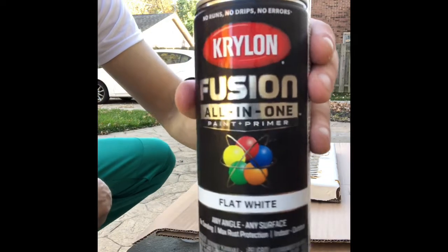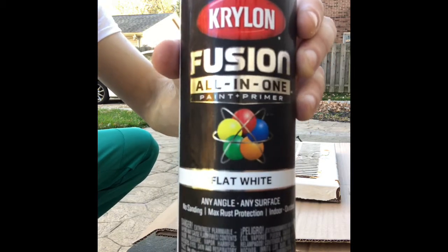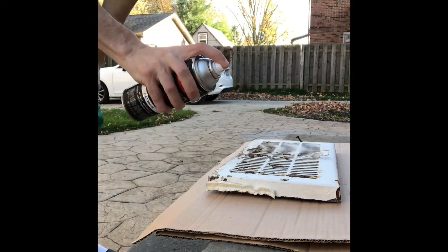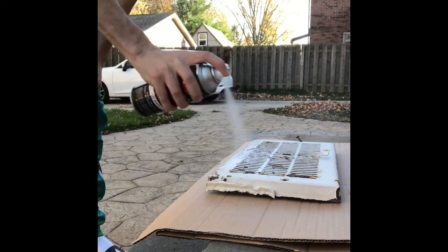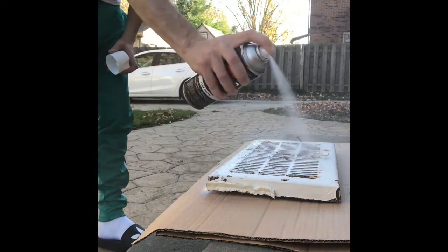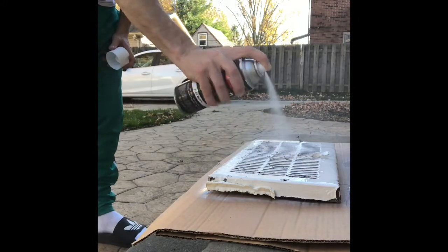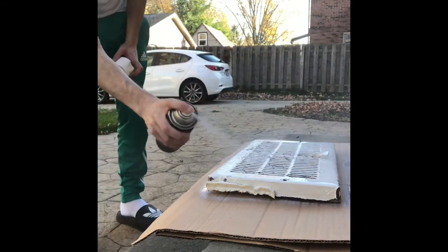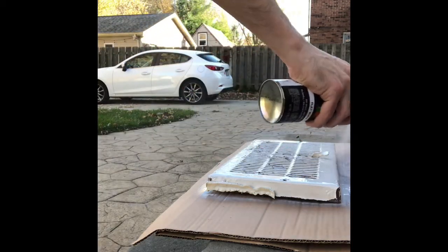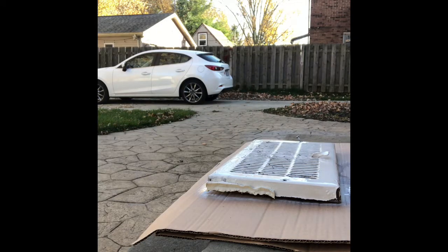Okay so once again, Krylon Fusion — it's one of the Sherwin-Williams brands so I'm very familiar with it. I just want to show you how awesome this product is. What we're gonna do is a couple of passes through, and let that sit for a minute.